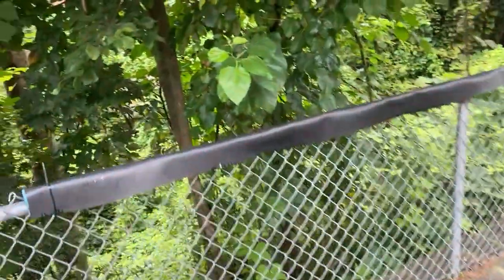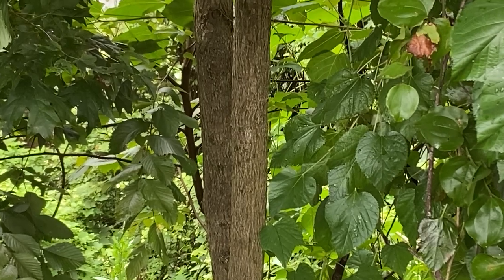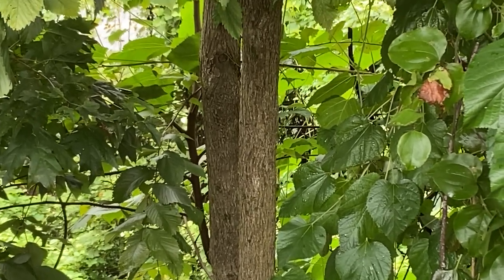The bark is just brown. This one's pretty small, but on mature trees, the bark will be more deeply furrowed.